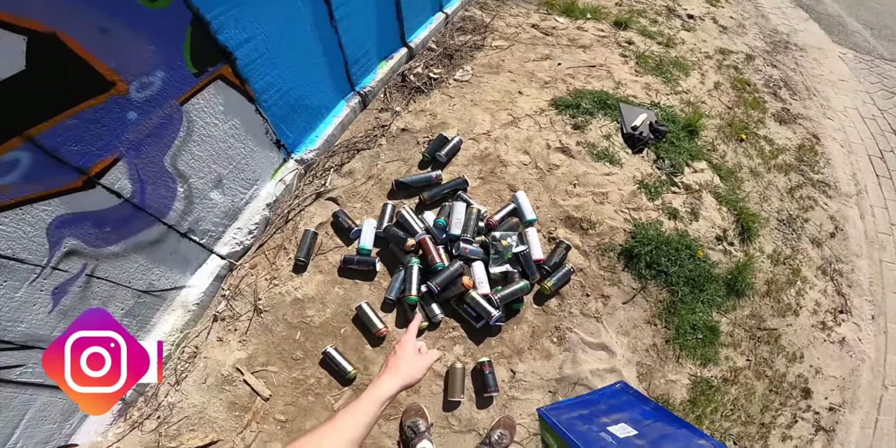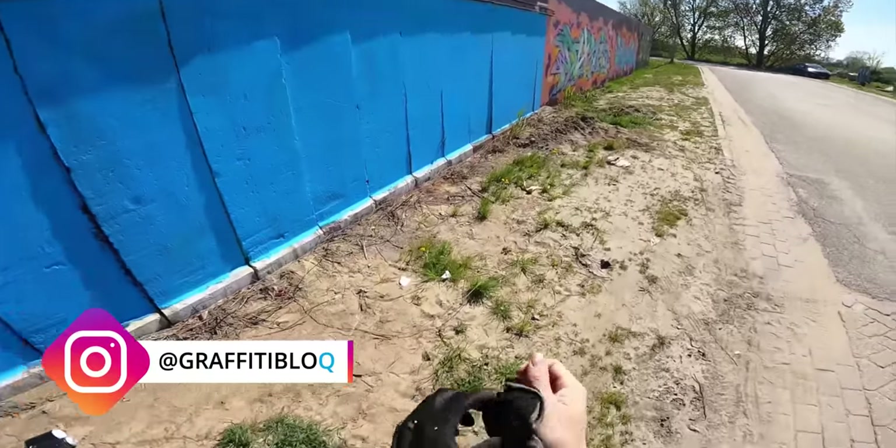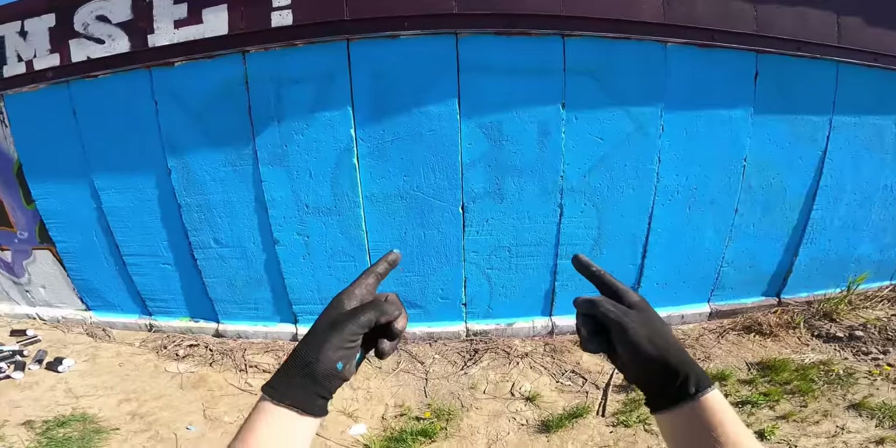If you have seen my leftover videos then you know exactly what these are. In those videos I use my leftovers in seven different ways and today I'll be trying to put as many ways into one piece.